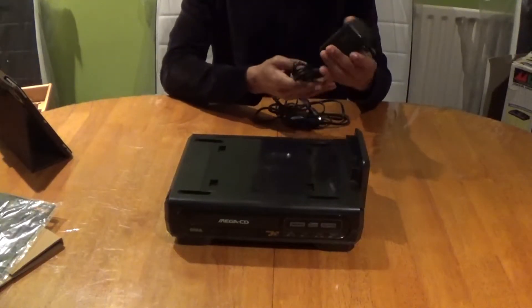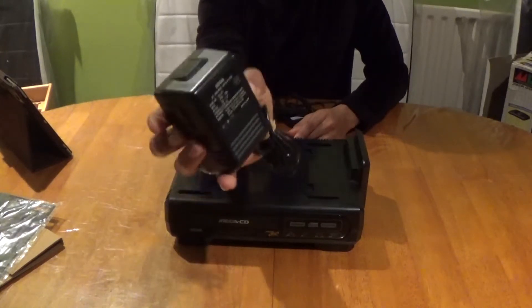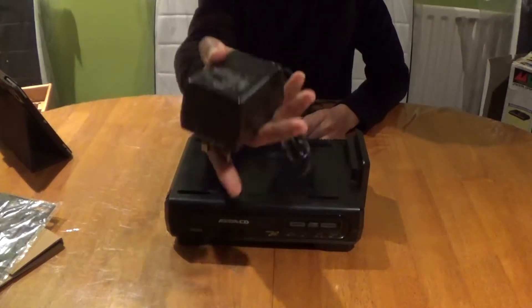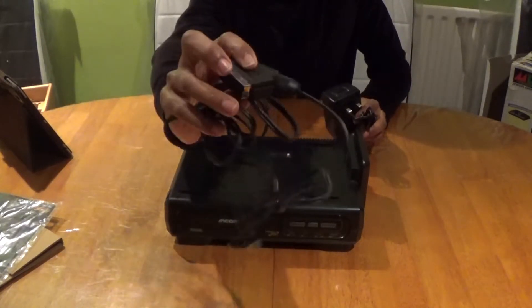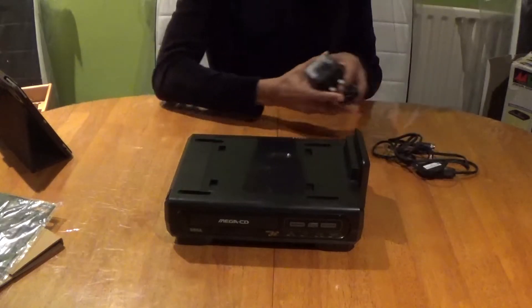It comes with an AC mains adapter and it's the same one that they use in the normal Mega Drive slash Genesis, and you've got an RGB SCART cable — but that's my personal own.